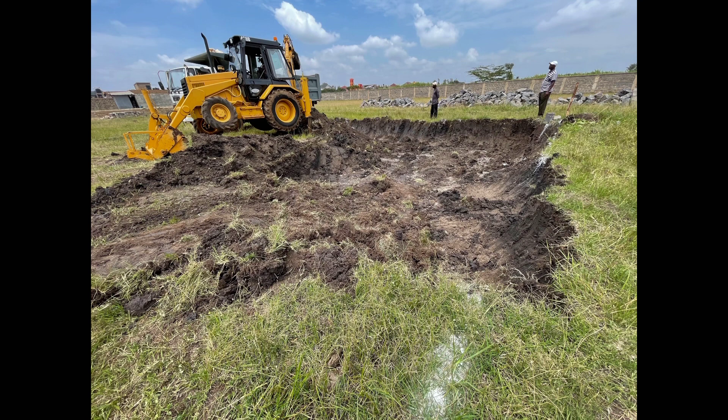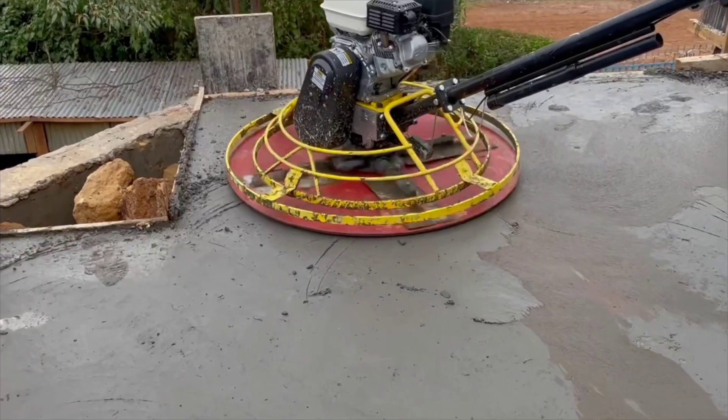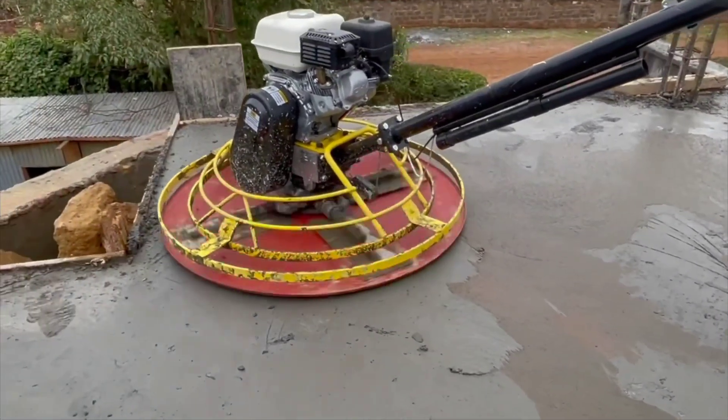So you don't have to excavate the black cotton soil — don't be scared of investing in a black cotton soil area. The columns are waterproofed using waterproofing products to prevent moisture damage from underground. It's similar to how bridge pillars are suspended inside a lake or river — it's more or less the same principle.